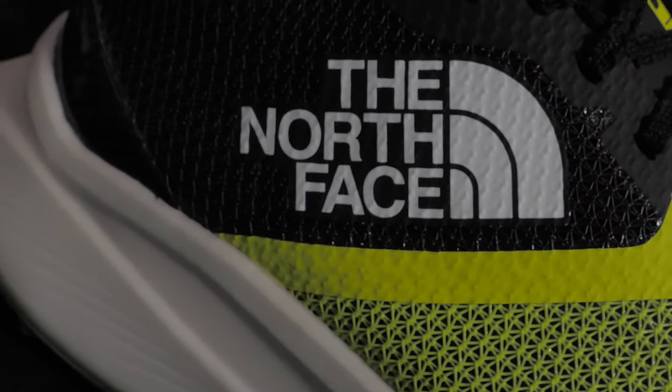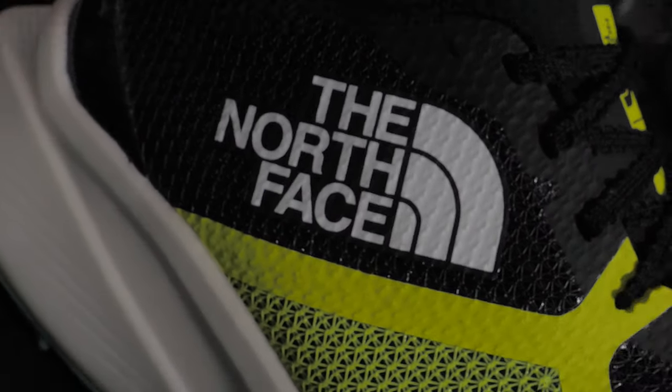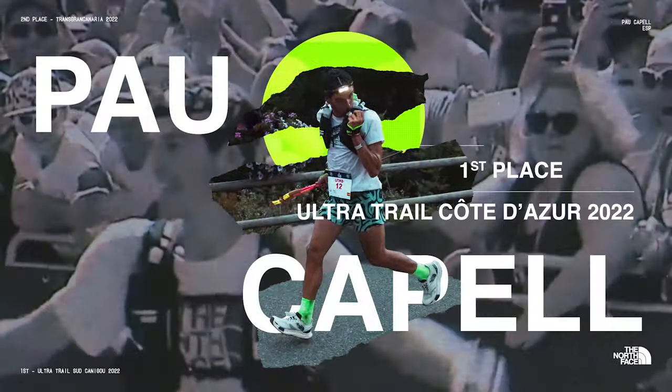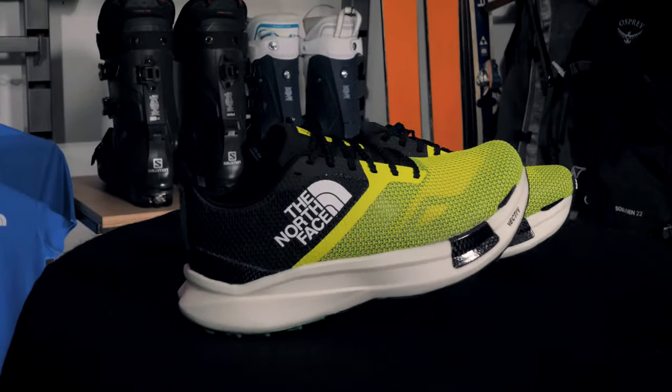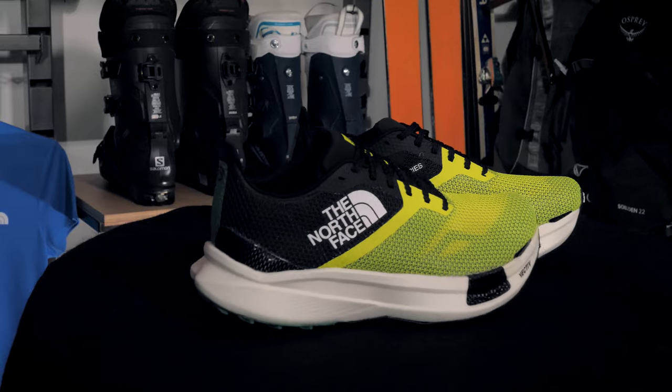So I first saw the shoe, although I didn't know it at the time, watching the live footage of the 2022 UTMB when Pau Capel started leading soon after leaving Chamonix. He was sprinting down the valley and I noticed these big soft shoes on his feet. I remember thinking it looked like a marathon shoe — is that going to help him on this route, or could it even hinder him?